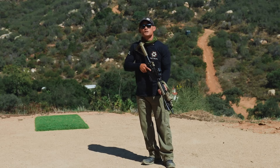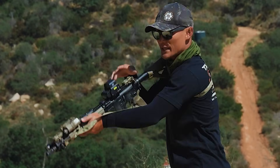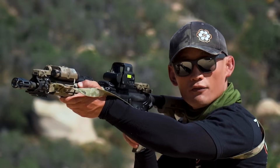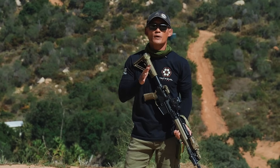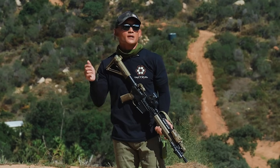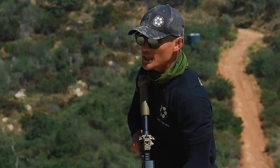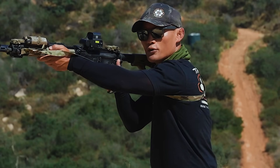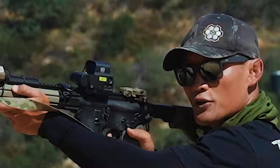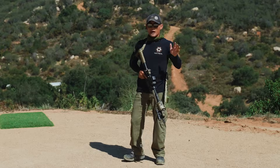Here's a general process for tip number two: whenever you are going on target, your sights are on target and that safety is off. Anytime your sights are off target, that safety is on. Different units and organizations might handle safety slightly differently, but the main thing is getting used to the manipulation. Keep it simple — if I'm about to look down my sights and engage a target, safety comes off and finger on the trigger.